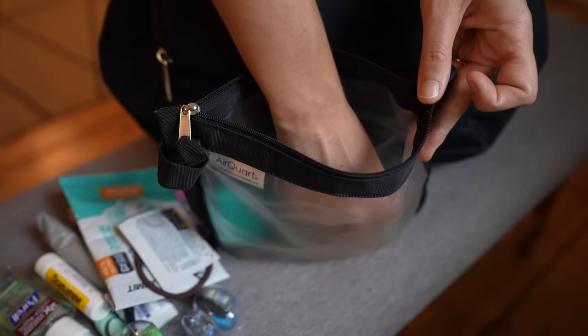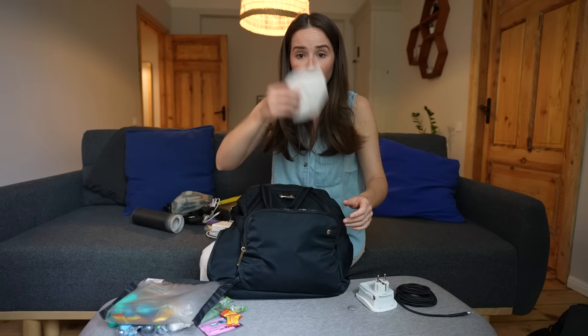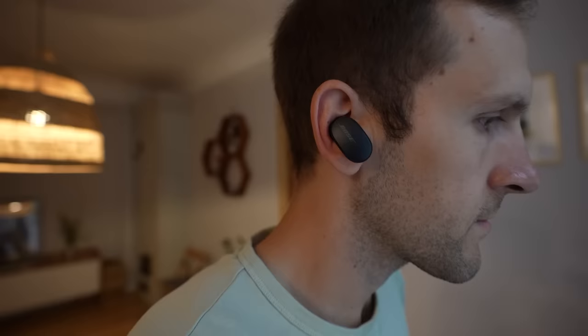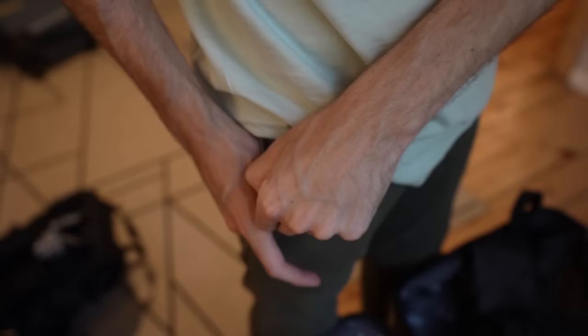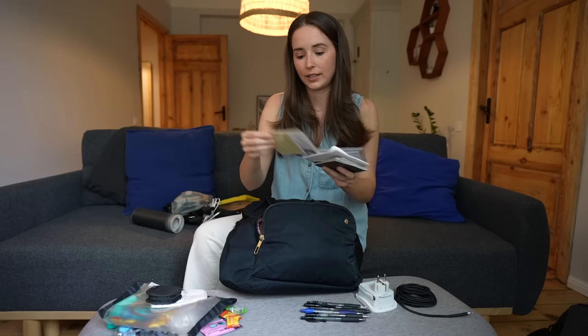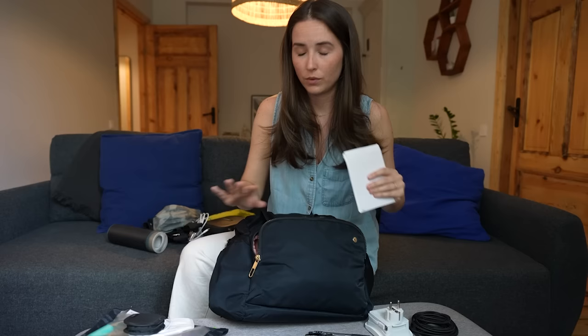We always keep some candy because a little something sweet helps when a flight isn't going well. We have a mask, many pens for filling out forms, and a backup pair of iPhone headphones. Jordan also travels with Bose noise-canceling earbuds — tiny case fits right in your pocket. Last, all our documents: vaccine cards, yellow fever and other travel vaccines, an international driving permit for car rentals, and our passports. Highly recommend always putting your passport back in the exact same pocket every single time so you never wonder where it is.